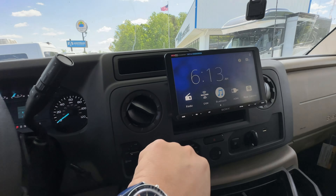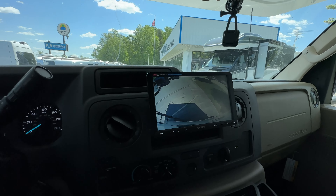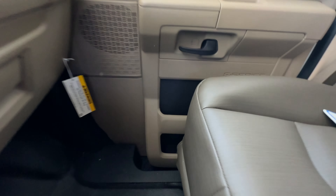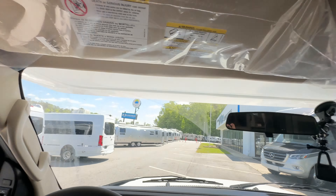Coming in, you'll have batteries here — one coach battery with room to add a second. That's a traditional lead-acid battery, but you can upgrade to AGM or 200-amp lithium if you want — you'll just need to handle charge controllers and such. The step is powered and automatically comes out. There's an on/off switch: flip it off if you're at a campsite and don't want the step going in and out every time the door opens. You've also got a battery disconnect and a quick light switch here.